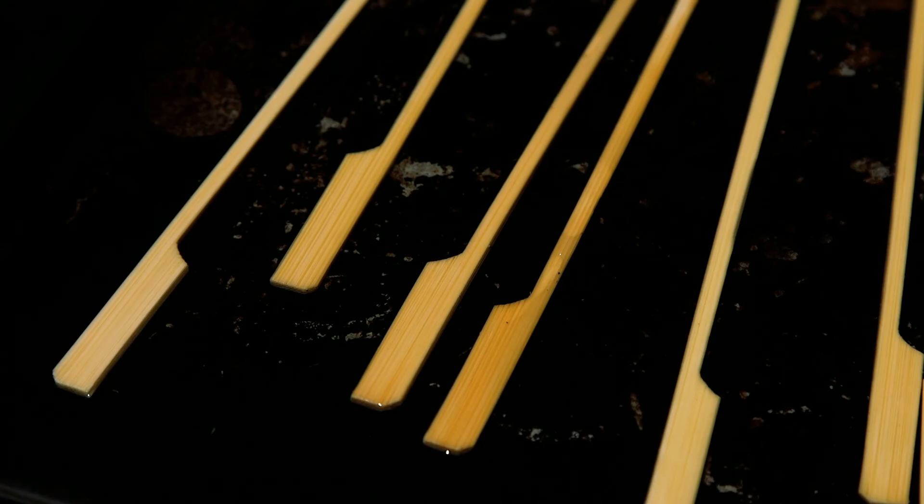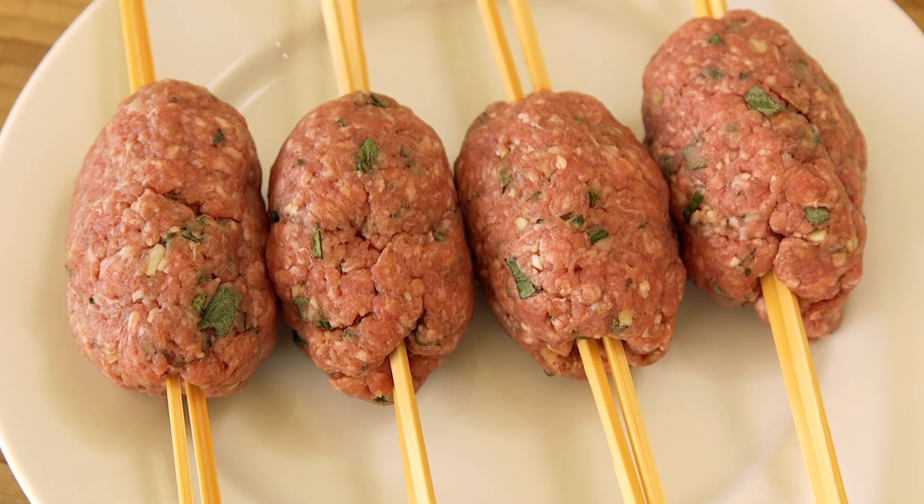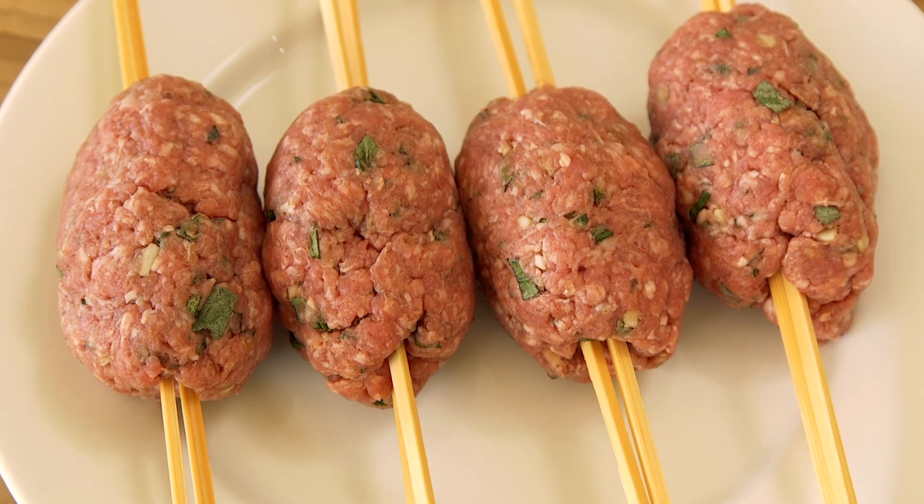Thread each ball onto two wooden skewers and mould into oval shapes. The skewers were soaked in water beforehand to help stop them burning on the barbecue, and I'm using two for each kofta to stop the mixture from spinning when I turn them on the grill.